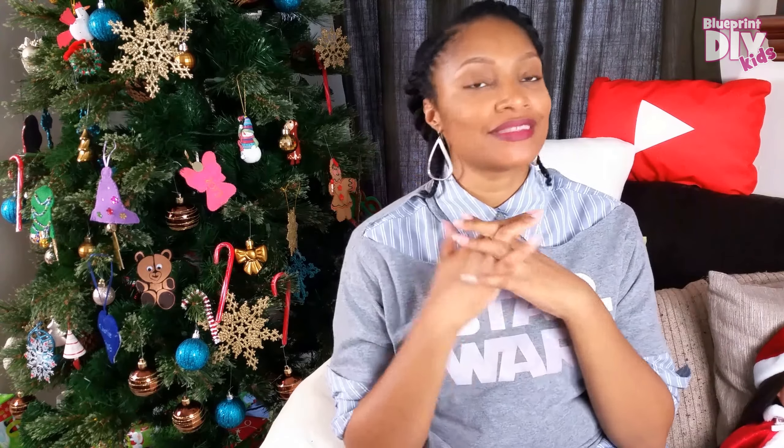Hi everyone! Welcome back to Blueprint DIY. Angelina here, and today I am so excited to finally spill the beans about what I am doing for Gabrielle and all the kids for Christmas as far as DIY stuff. Of course I buy some things for Christmas, but my favorite part is the DIY gifts, and you guys know I can't keep a secret.